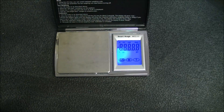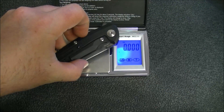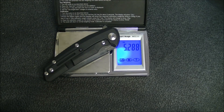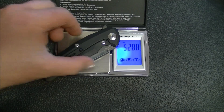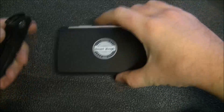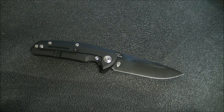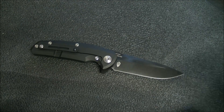Let me grab a weight. Five point two eight ounces — so five point three ounces, which is quite comfortable to carry as far as I'm concerned; I have no issue with that at all.